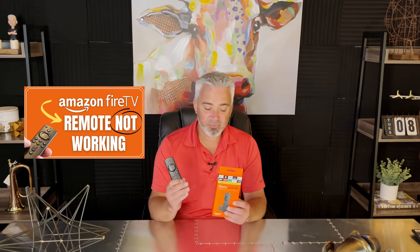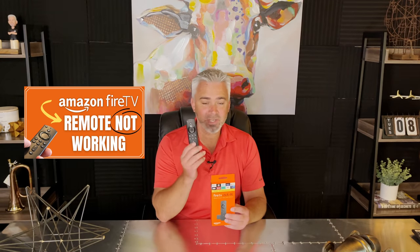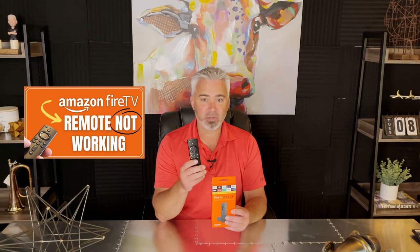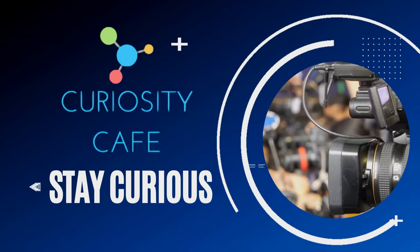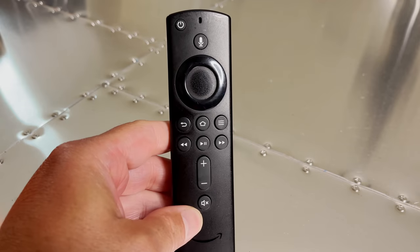Hey everyone, welcome back to my channel. If you have one of these Amazon Fire Sticks and you have one of their official remote controls and it stops working — stops controlling your Fire Stick or your TV — there is a solution. I'm going to talk about that in today's video. A lot of you are probably wondering what's wrong with my remote. Could be something as simple as batteries, could be that you changed TVs — all kinds of things. We're going to talk about how to fix that right now.